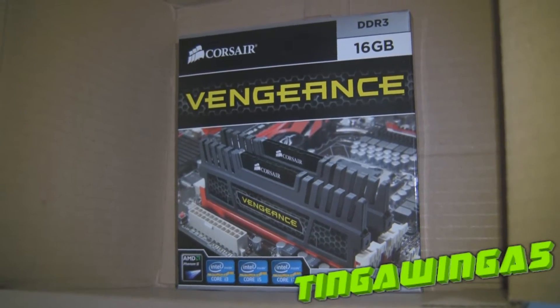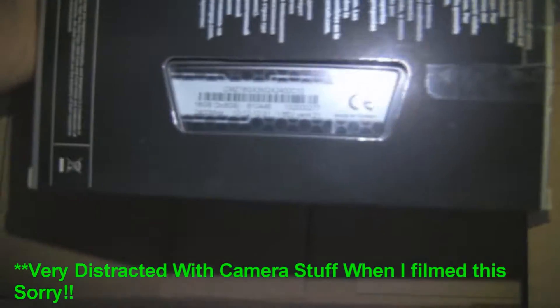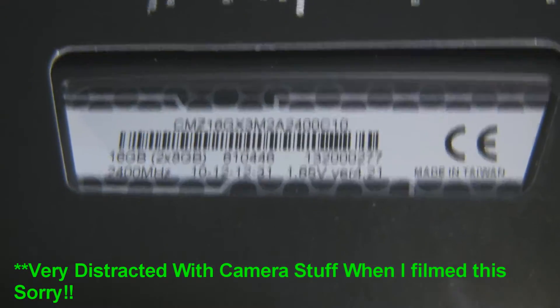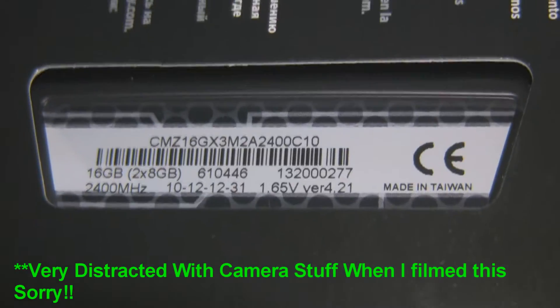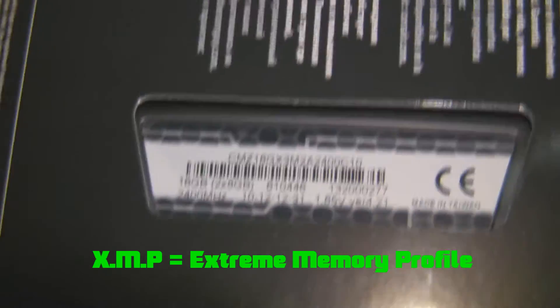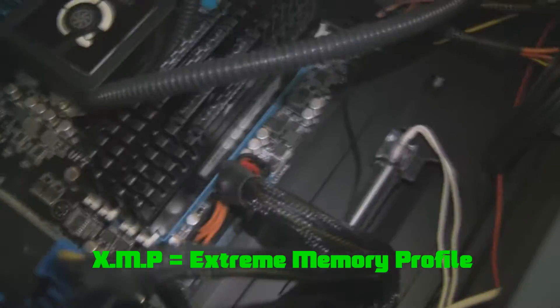Hello and welcome. Today I'm going to show you how to install some 2.4GHz RAM and then get it up to the actual 2.4GHz, as this RAM is 2400 OC. This is Corsair Vengeance — CMZ series — 2x8GB sticks, and it's going to utilise the XMP Extreme Memory Profile.